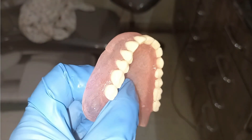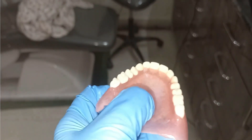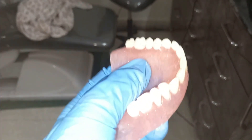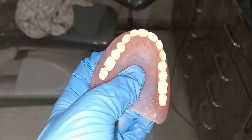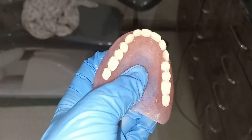Now it should be very clear how to check retention and stability in the complete denture. If you want more such videos, do comment in the comment section, and don't forget to like, share, and subscribe to my YouTube channel for the latest updates.